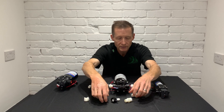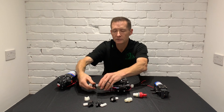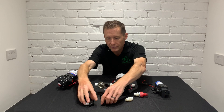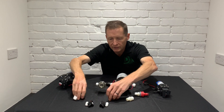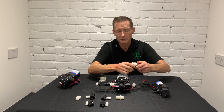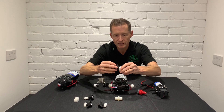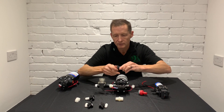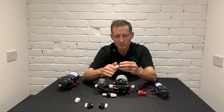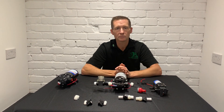These connectors are all available on the website and you can buy them separately or as a kit — either with a straight barb or as a 90-degree bend, along with the male-to-male barb connector.